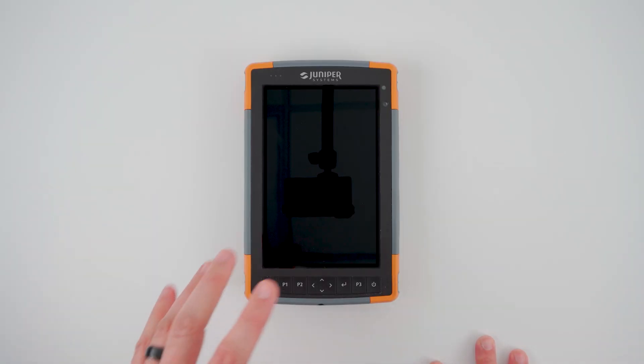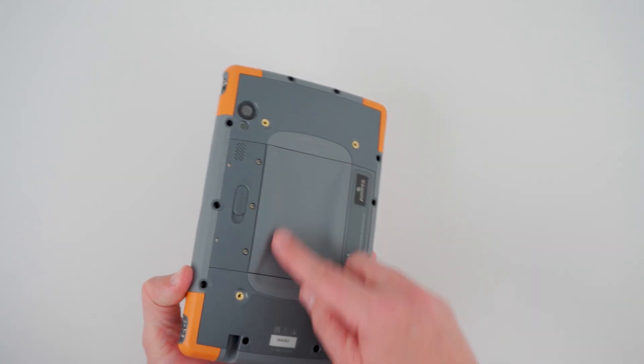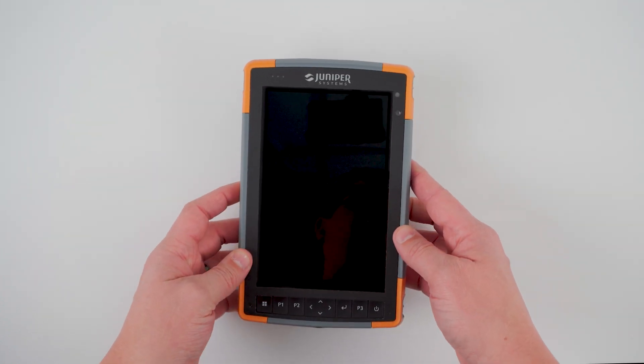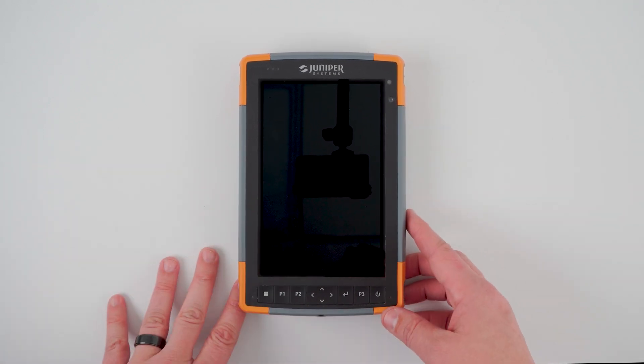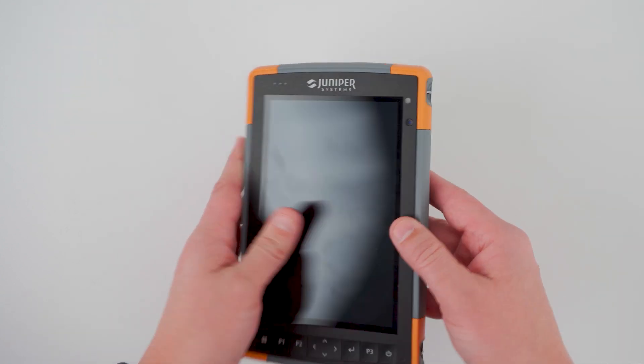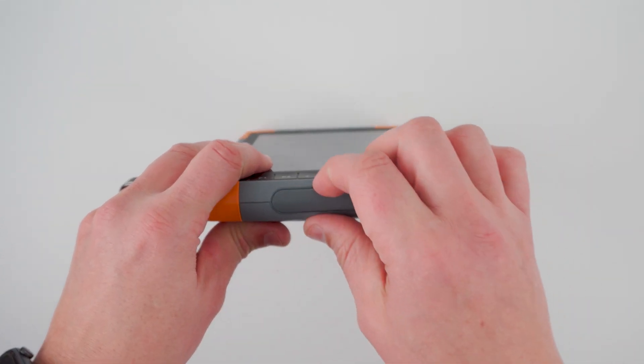Now let's get a closer look at the actual device. Mesa 4 retains the same great ergonomics and rugged design that our customers love from Mesa 3. A few things of note while taking a look at the exterior of the device include the improved front and rear cameras and our improved IO.